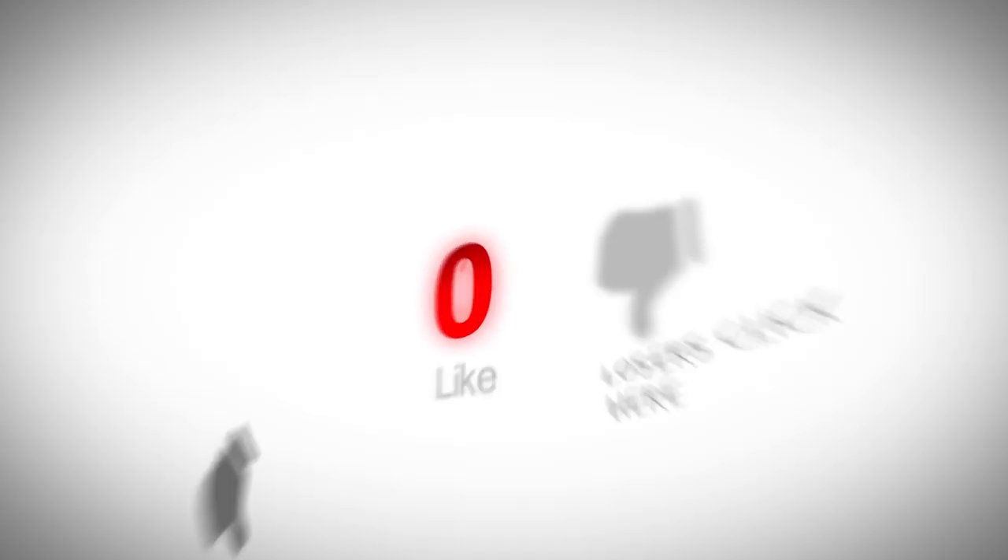Thank you so much for watching. If you liked the video please give it a like, and if you haven't subscribed already please remember to subscribe. Take care, thanks for watching.